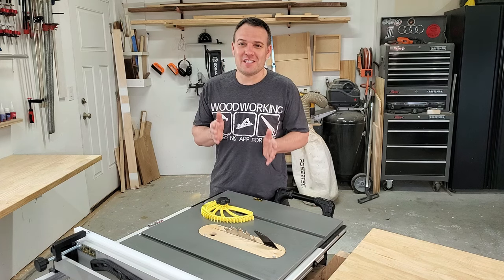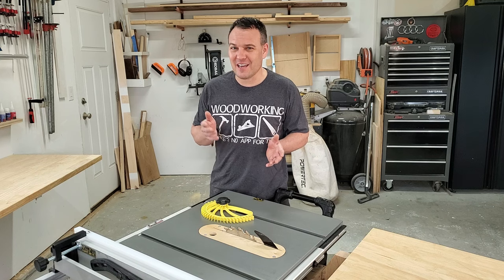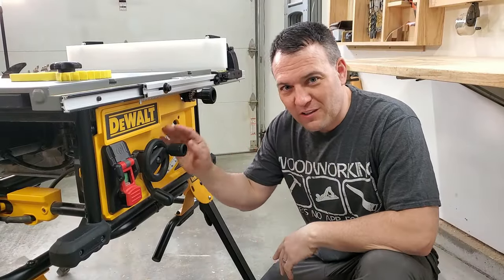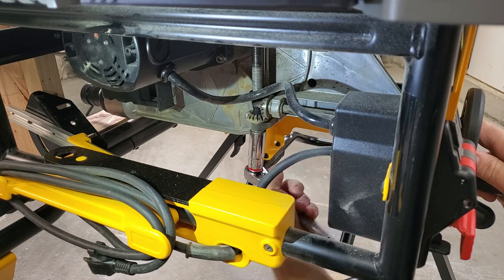The other thing I don't like is the depth of cut setting. I noticed, as I was making my shaker style cabinet doors, that the depth of cut was actually changing. The vibrations from the saw were actually making the adjustment wheel turn — not good. I hate that it loosened up, but I figured out that I could tighten this nut and make it good as new.